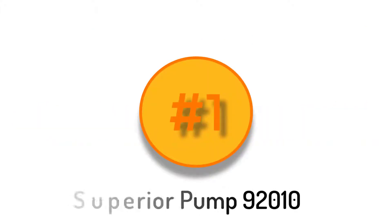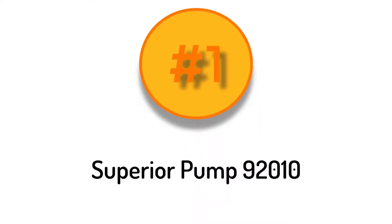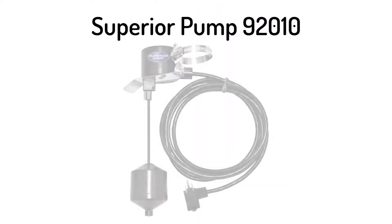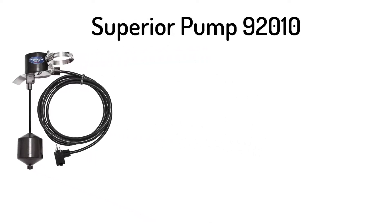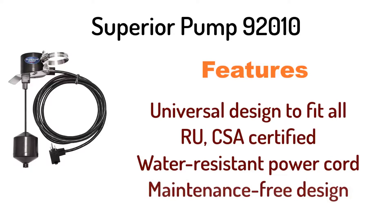Number 1: Superior Pump 92010 Vertical Float Switch. It has a universal design to fit all, is RU and CSA certified, features a water resistant power cord, and a maintenance free design.